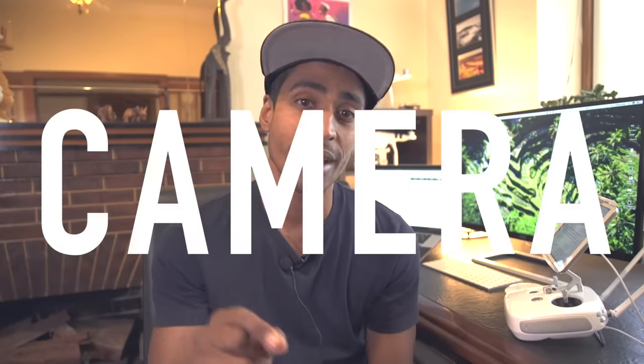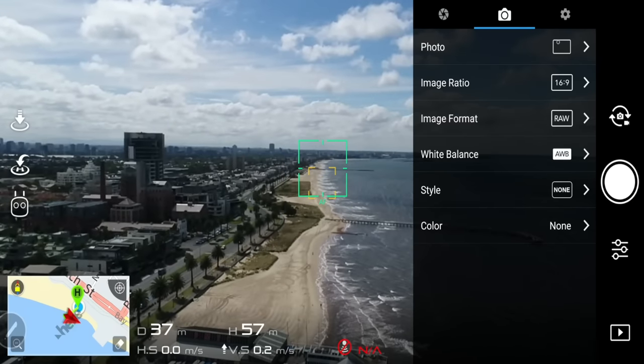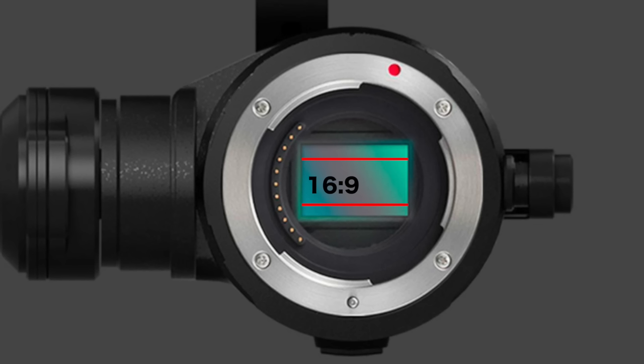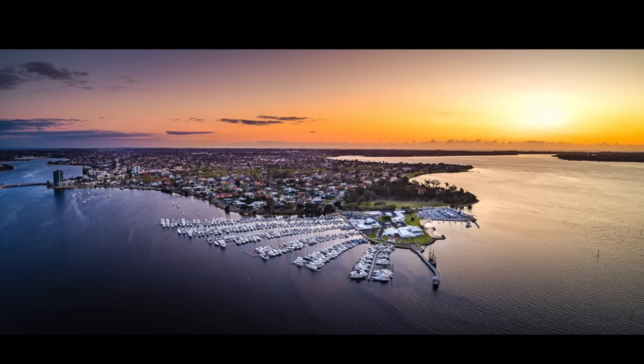First up, camera settings. Select the camera icon and where it says image size, select the ratio of 4 by 3. This will give you more pixels to work with and it will utilize the full sensor on your camera. It's usually the standard aspect ratio for photos. If you're taking panoramas, it will stitch way better than a 16 by 9.